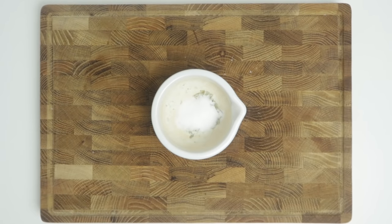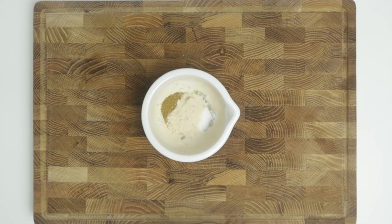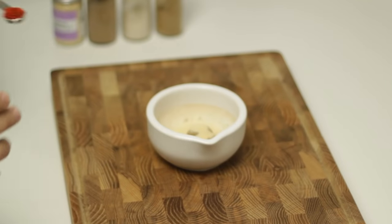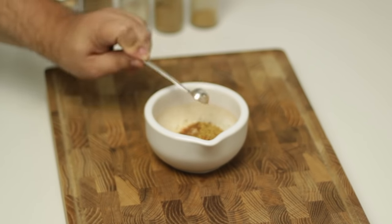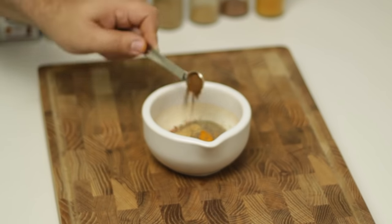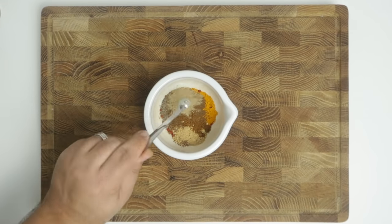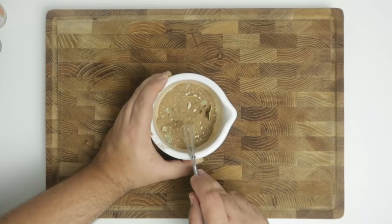Then we'll add all our ground spices. We'll go in with a teaspoon each of ground cumin, garlic powder, allspice, and onion powder. Follow those up with half a teaspoon each of chili flakes, ground coriander, cinnamon, smoked paprika, turmeric, black pepper, ground ginger, and cloves. Finally, add in a quarter teaspoon each of nutmeg and ground cardamom. Whisk it all together until well combined.